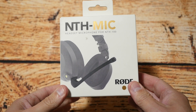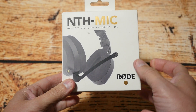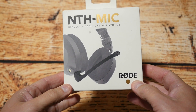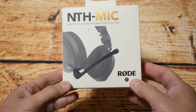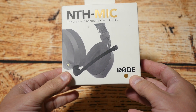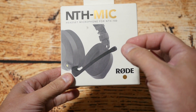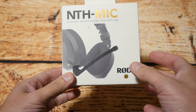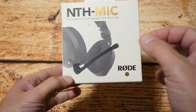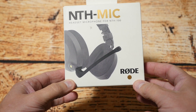Hello YouTubers, I'm Justin and today on Dash and Run we're doing one of my unboxing videos. Recently I picked up the NTH mic for the Rode NT100 headset, which will allow you to use your headset not just for listening to audio but also with a microphone, so you can use it for playing games, chatting, or even recording audio for videos.